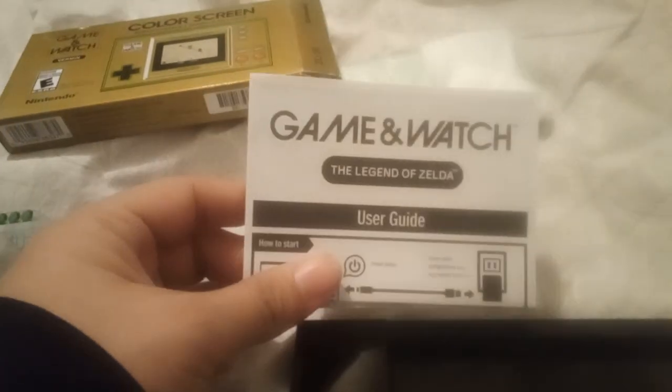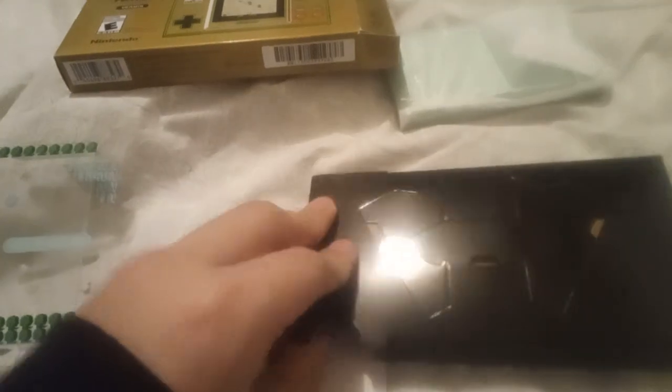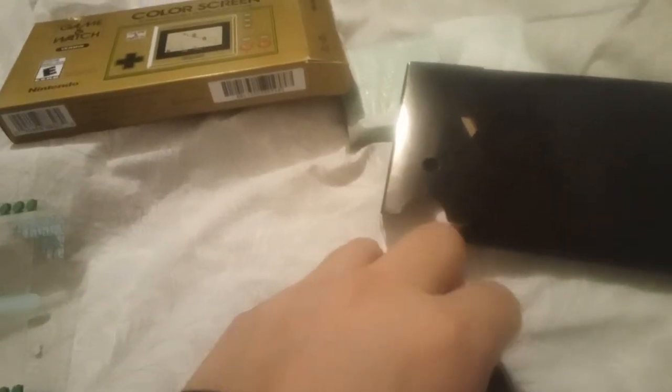Also, the Game & Watch: The Legend of Zelda Edition. There we go — USB Type-C, because it looks like the Switch USB Type-C style.